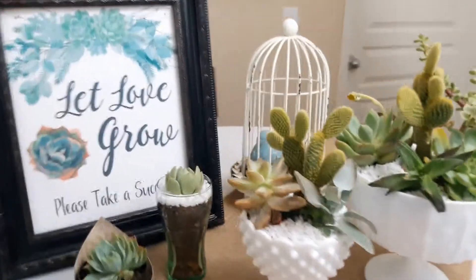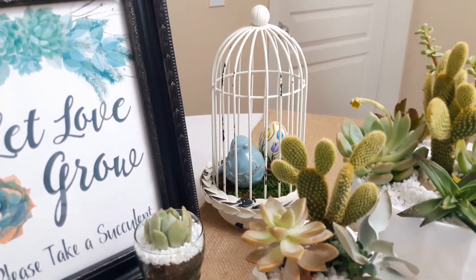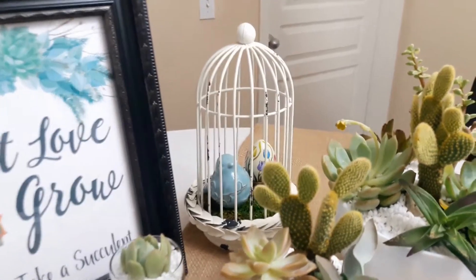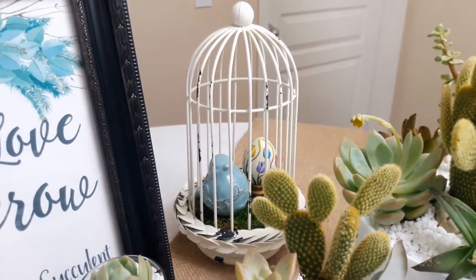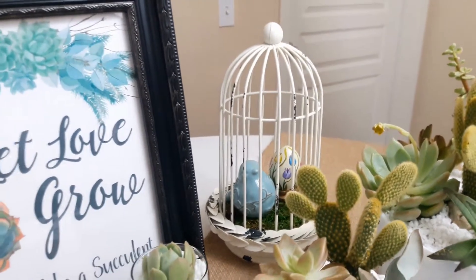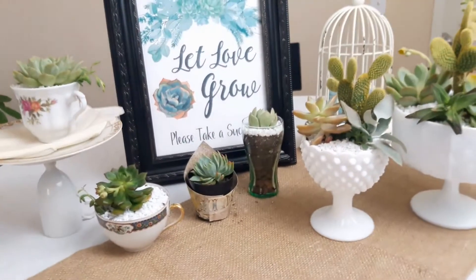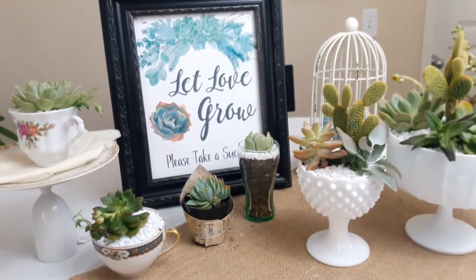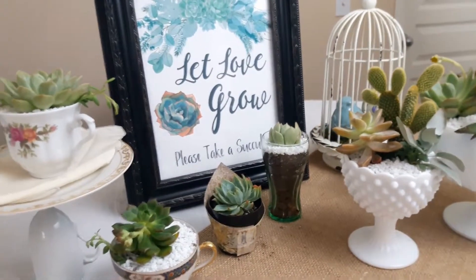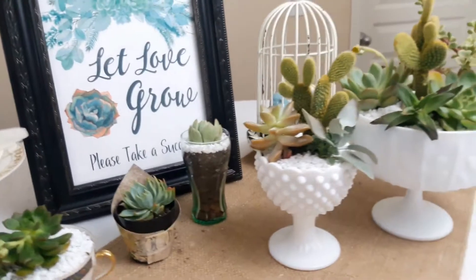This little birdcage was already on my table from my spring decor — I got it at Hobby Lobby along with the little bird. The wooden egg inside was painted by a cousin of mine, so it's very special. But it's a great example of how you can incorporate things from around your house into displays for a bridal shower, a home reception, or a small event. Start collecting things from thrift stores and you can put a whole look together.